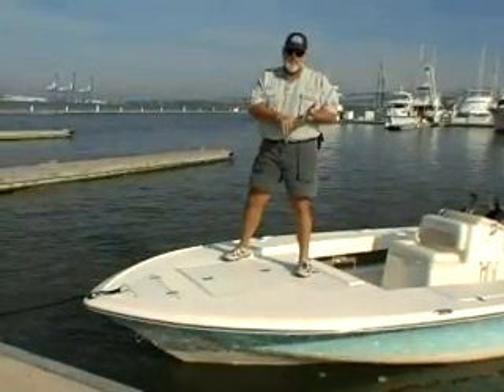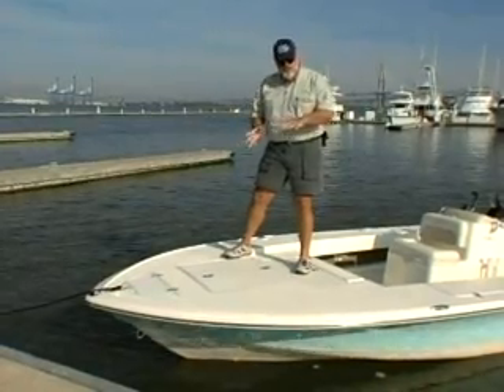Every place on board the Costa that you can step is covered with non-skid. And this nice toe rail around the gunwale will keep your fly line from blowing over the side in the wind, and also keeps your foot from sliding off.